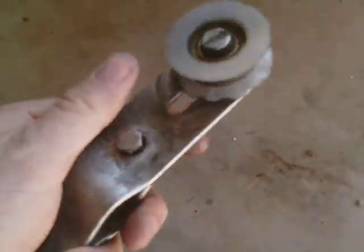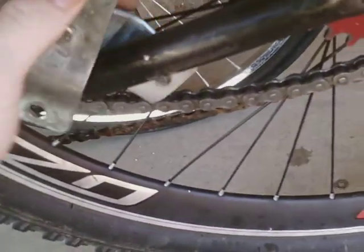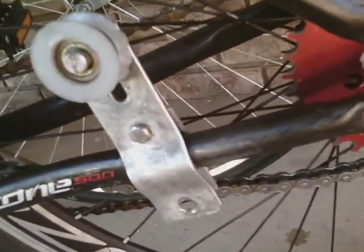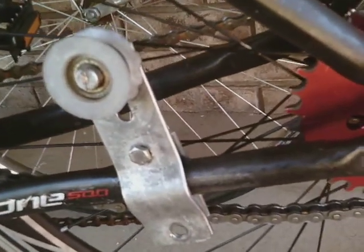Alright guys, today's video I'm going to show you, for your ADCC bike engine kits, how to properly mount this little thing. You are watching High Octane, and I hope you enjoy this video.